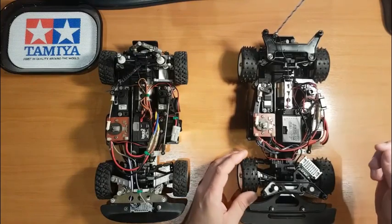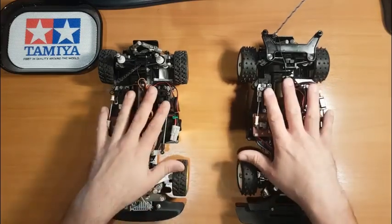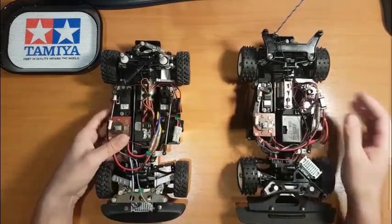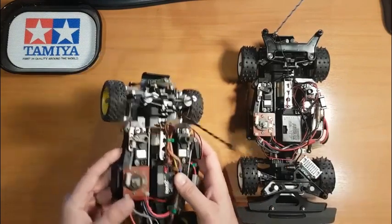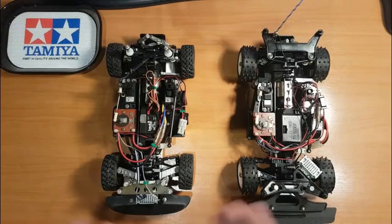So yeah, those are the main differences between the two. If you ever get a chance to have a run with a 1:8, they're sensational fun with the Technigolds in them — they're a really powerful motor, a bit of old school tech, and really really good fun to use. Thanks for watching.